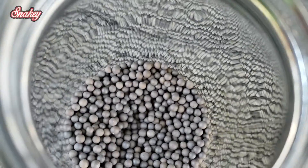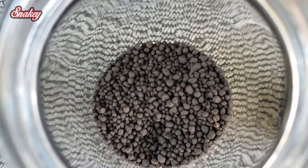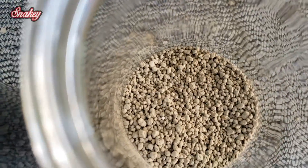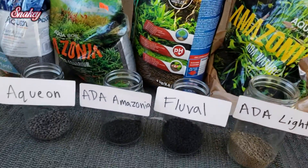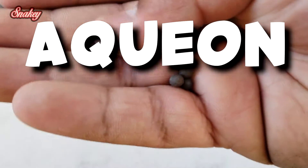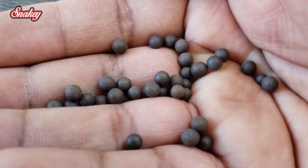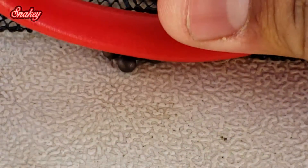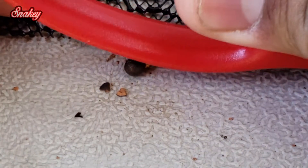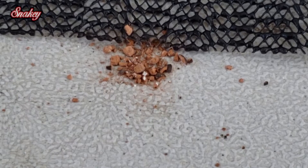Here we're looking at the aquion substrate first — it's very round. Here's the ADA Amazonia and fluval stratum, and the ADA Amazonia light. Up close, the aquion feels very rough and rocky. You can't break it just by squishing it with your hands — even using the butt of a scissor, it's really hard to break. I really can't see this providing much nutrients to your plants; it looks similar to eco complete or flora max.